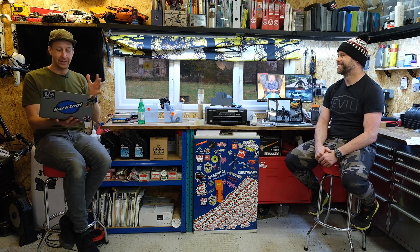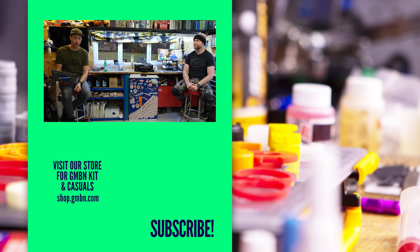That's pretty much it for this week's show. We're going to carry on because there are a load more questions we haven't got through with Finn, and we'll see you on next week's show. Don't forget, if you've got any questions you want to ask Finn, get involved in the comments underneath, use the hashtag Ask GMBN Tech, and we'll see you next week.